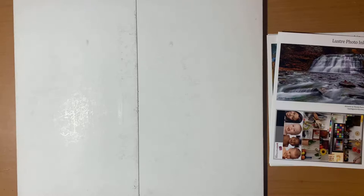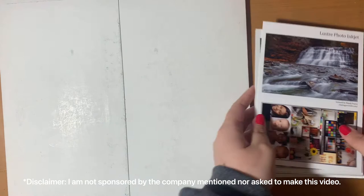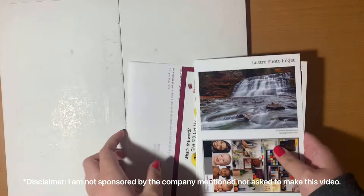Hello everyone and welcome to the studio. If you're new here, my name is Megan. Today I'm going to be doing a review of the iPrint from home printing service company. Quick disclaimer: I am in no way sponsored by this company. I wasn't asked to make this video — I'm just making it because whenever I was trying to find a place to print my artwork, I couldn't find that much information on this specific company.